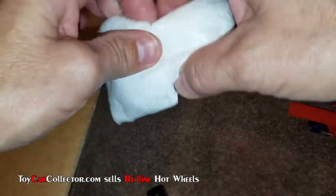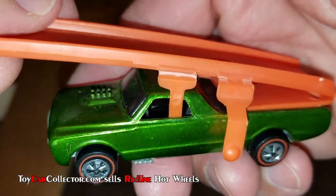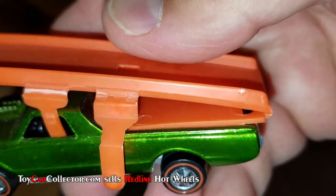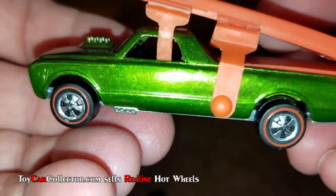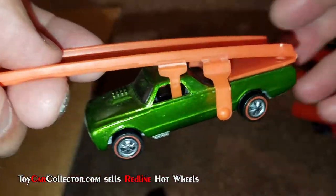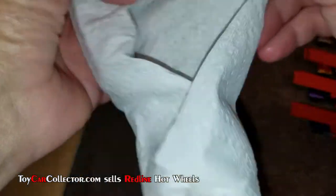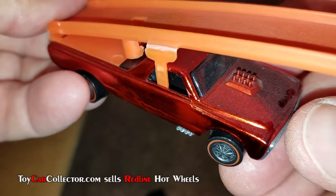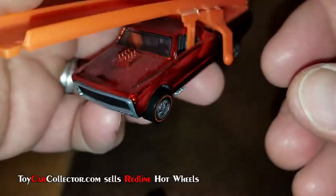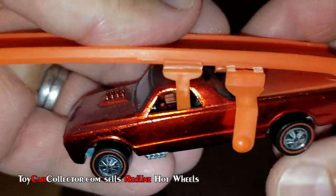Next one up — another Sky Show, this time light green. Original ramp, pretty noticeable, nice and clean. Light green — very nice. Here's a red one. Look at that, kind of dusty — I'm gonna have to dust these off. That's an original ramp. I just noticed the two little hinges right there — that's a pretty good giveaway too; all the originals have that.